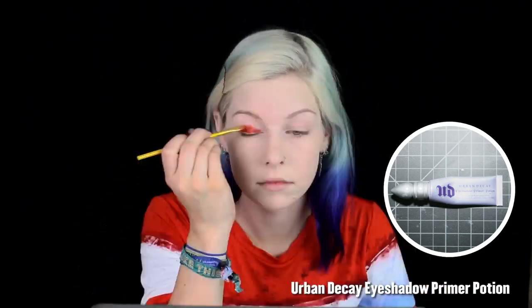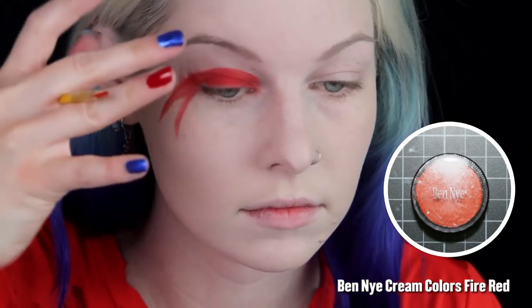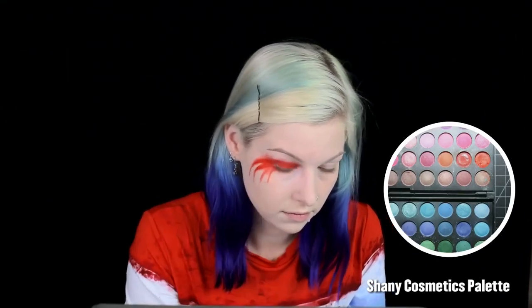First, mix the lightest foundation you have with the white face paint to get a very pale skin tone. I used white setting powder to smooth out the look. Blend all over your face, ears, and neck. Prime your lids, then add red cream eyeshadow up to the lid crease and out to the side, swooping down into four spikes on your right eye. Do the same with the blue, but I only did two softer spikes there.